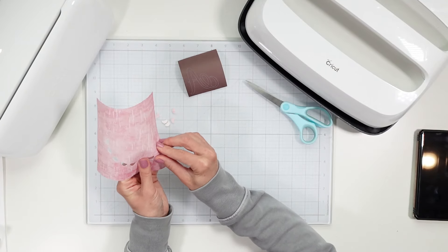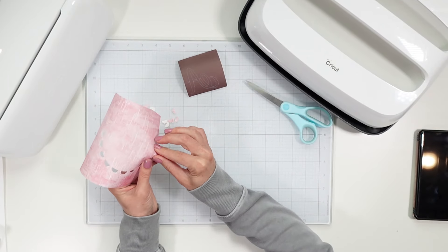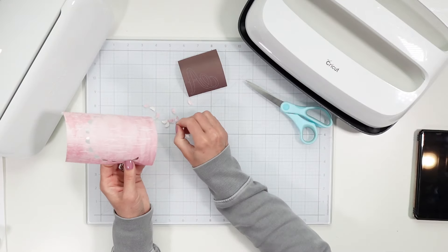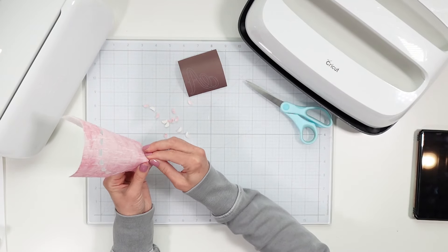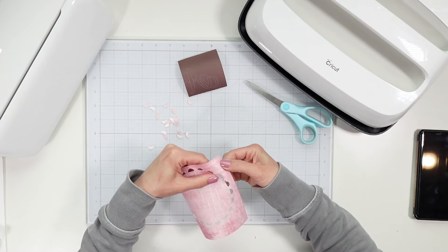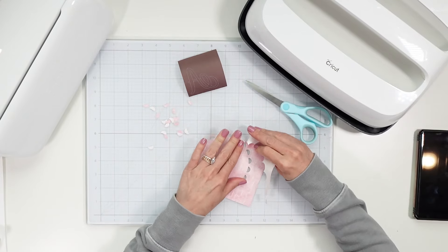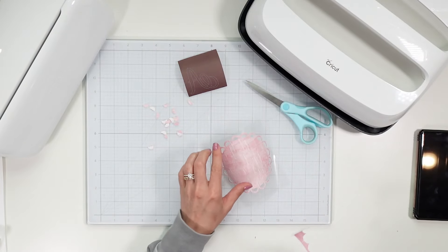Before I start weeding out my design, I'm going to go ahead and prep my heat press. I'm going to turn it on. According to the Cricut heat guide for these materials in the cosmetic bag, we need to set our temperature to 360 and the time is 120 seconds. Now that is set and it is heating up. It also shows you the stacking order as well, but we will get to that in a moment.